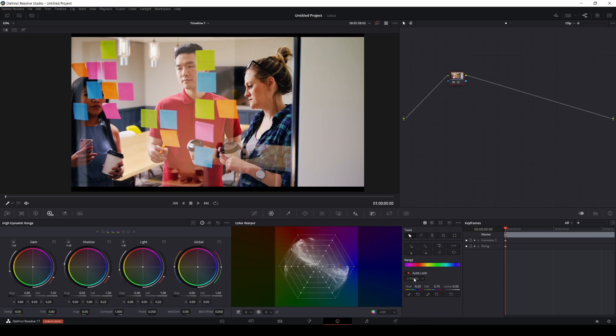You can use auto-lock if you really want to target a color but don't want it to move much more than what you have selected and locked. So if I go here, you can see it's just targeting that specific shirt and changing it. If I remove the auto-lock and reset it, watch what happens — you see there are like four or five points moving and it's affecting a little bit more.